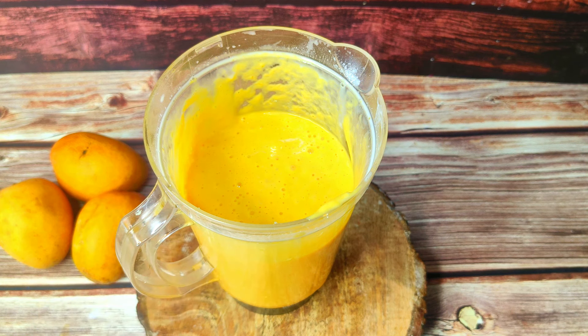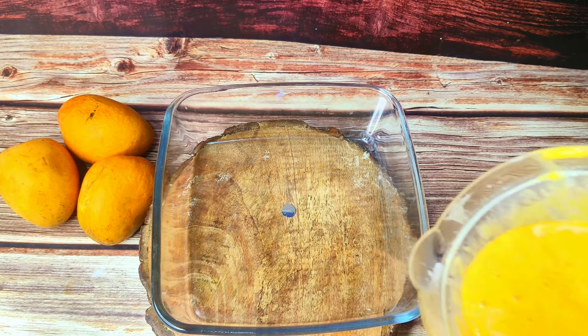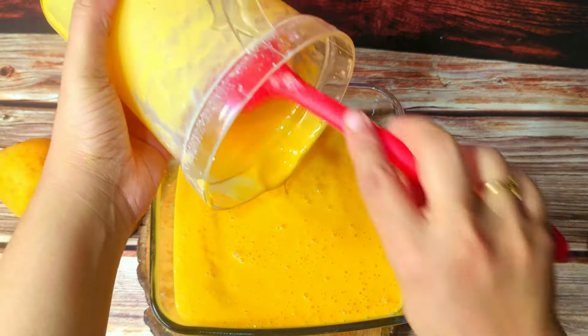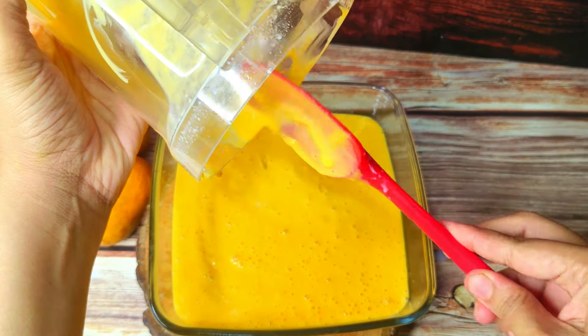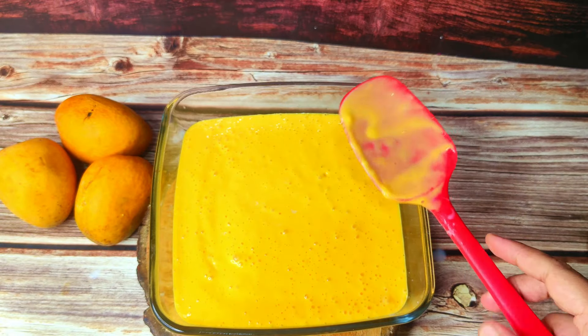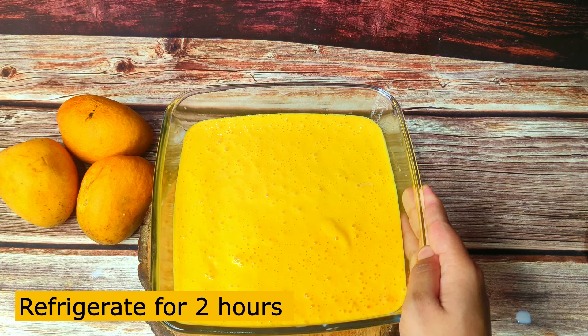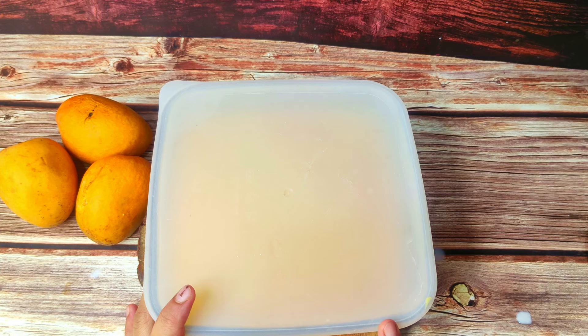Let's put it in a tight jar or set this ice cream in a bowl. I have a glass bowl here, so I will set it in this bowl — it will be very easy to set. If you don't have any mold, just use a simple bowl; if you do have a mold, you can pour it in. It is very creamy. I will cover it with aluminum foil so that no ice crystals form, and refrigerate it for two hours until it is set.